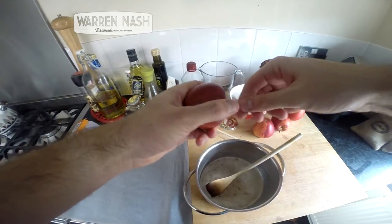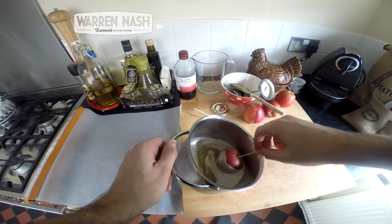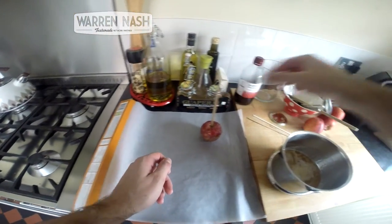Get yourself some wooden sticks or some coffee stirrers, stick them in the apples and then roll the apples in the sugar mixture. Leave the apples to cool on the greaseproof paper and do this for each of your toffee apples. And then they're ready to eat.